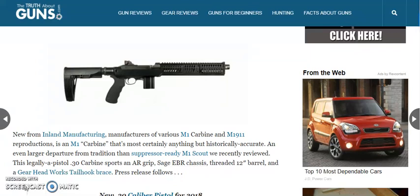our friends over at thetruthaboutguns.com have recently posted an article on a new firearm that's going to be coming out in 2018. In case you haven't heard, the .30 carbine is going to be making a comeback. That's right, the .30 carbine in the form of the M30P pistol.